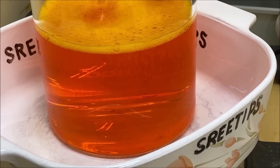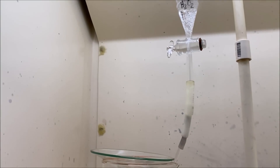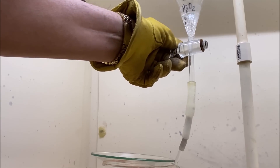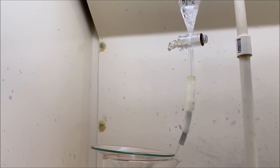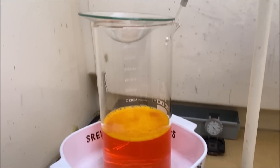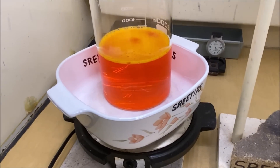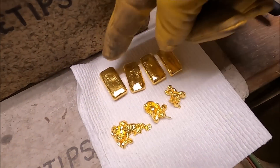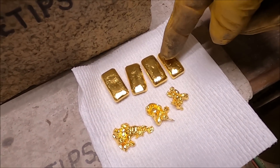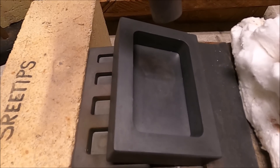I've got just about all the gold to go into solution now. So what we'll do is turn off our hydrogen peroxide drip and go ahead and turn off the heat, and let this cool down.